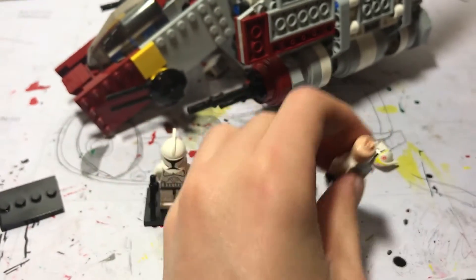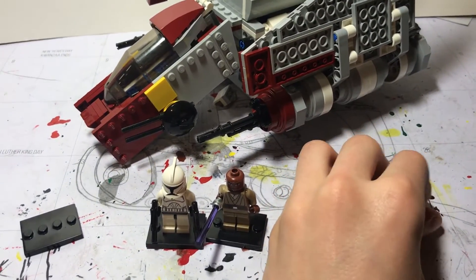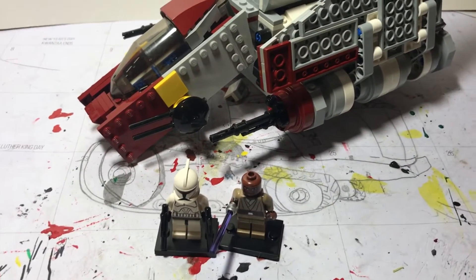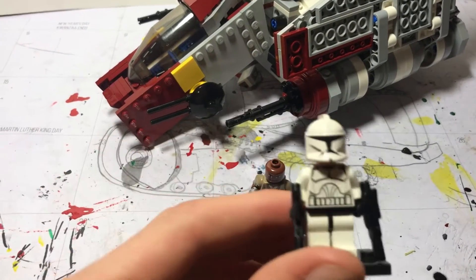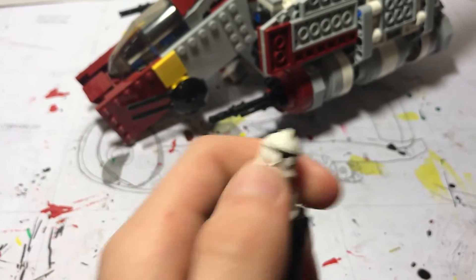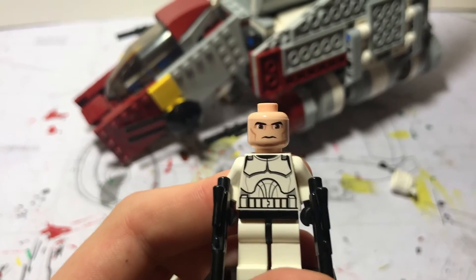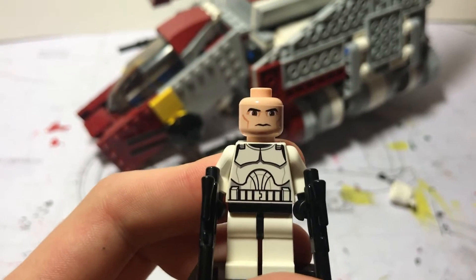Am I the only guy who hated the Angry Clone Heads? They had that from the newer sets. They finally fixed that in the 2020 battle pack. Here's the next figure. The regular Phase 1 Clone Wars style minifigure for a clone. Again if you pop off the helmet you just get your standard Clone Head — well, not what they use anymore. But the Clone Wars Clone Head looks very good.